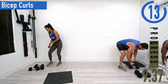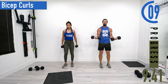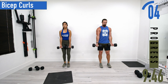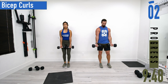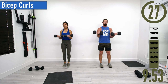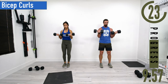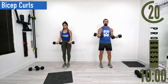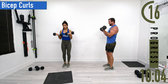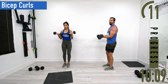Next we've got bicep curls. Palms face out away from us, curling them up, come back down. Don't forget to breathe — good controlled movements. Make sure when you're coming down that you're not just kicking the elbows back; we want to extend at the elbows fully.